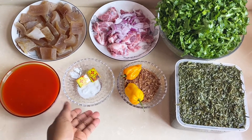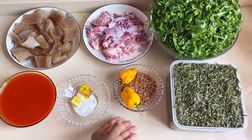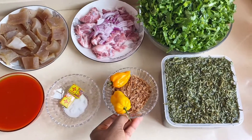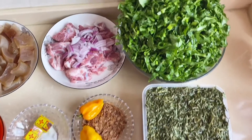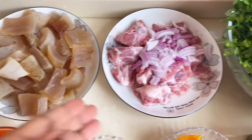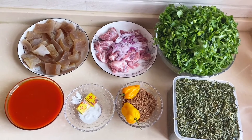Hey guys, welcome back to my channel. In today's video I'm gonna show you how I cook eru. Here are all the ingredients we need for this recipe. As you can see, I have already prepared everything earlier — I don't want the video to be too long, so I prepared everything earlier.